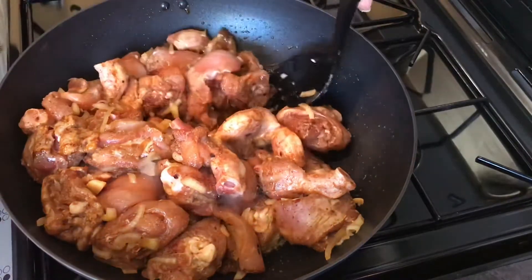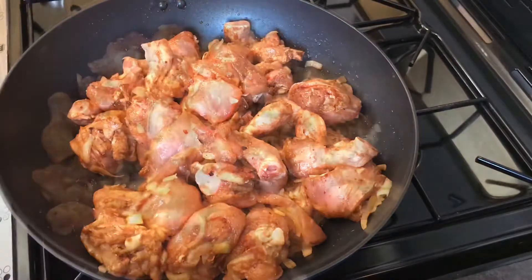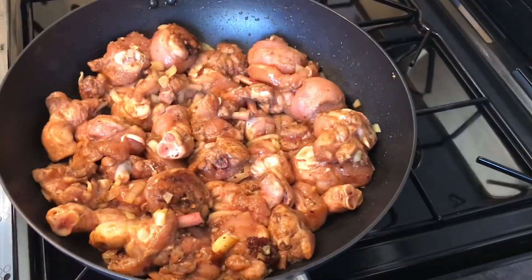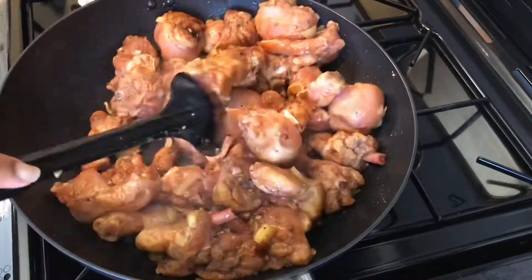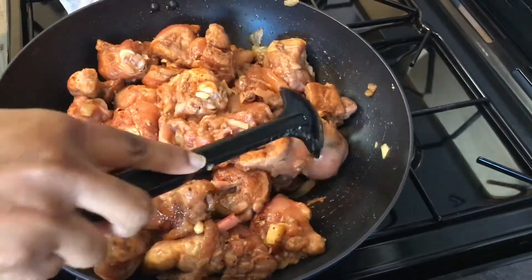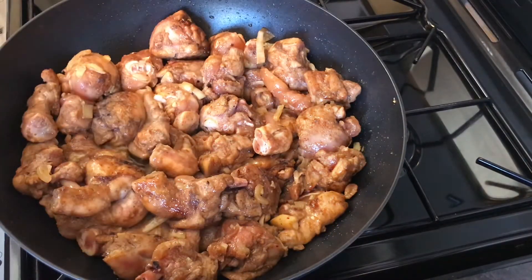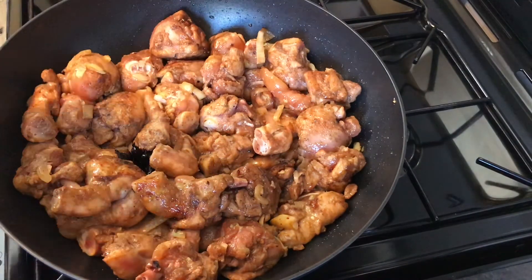Mix it up, mix it up. Then you're gonna cover it for about two minutes and check back. Stir it, then add a little boiling water. I'm still gonna go ahead and add the browning in because I was strapped for time.